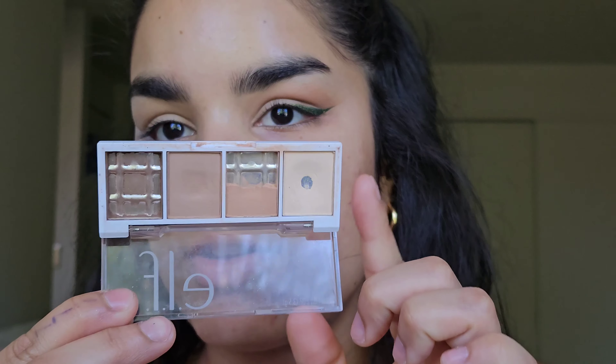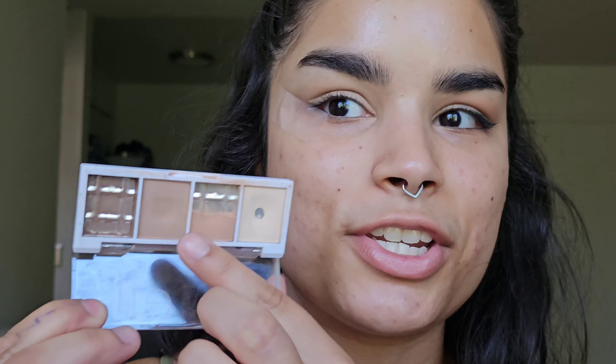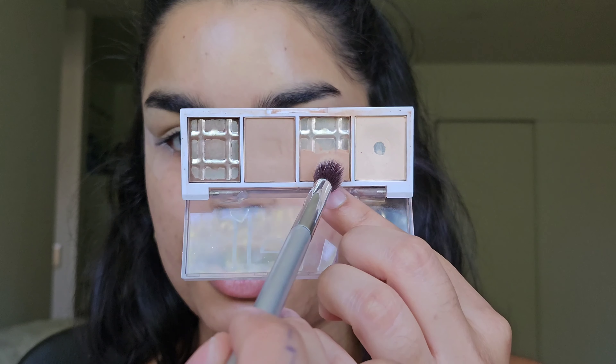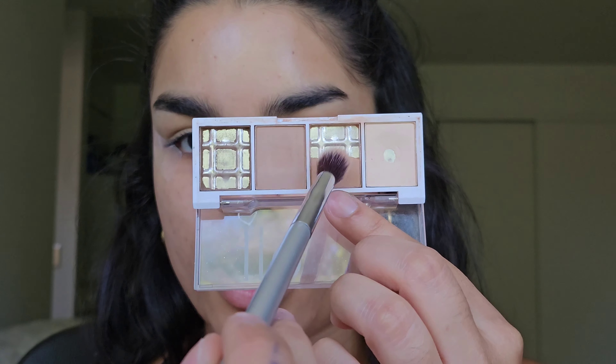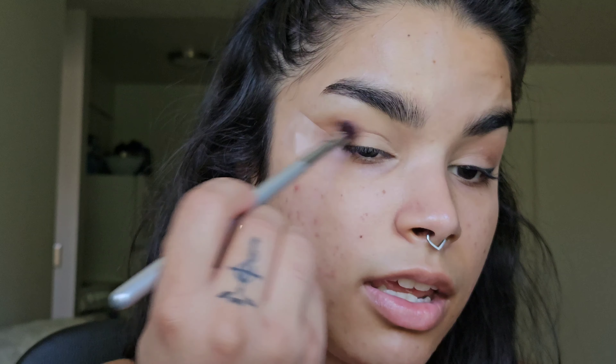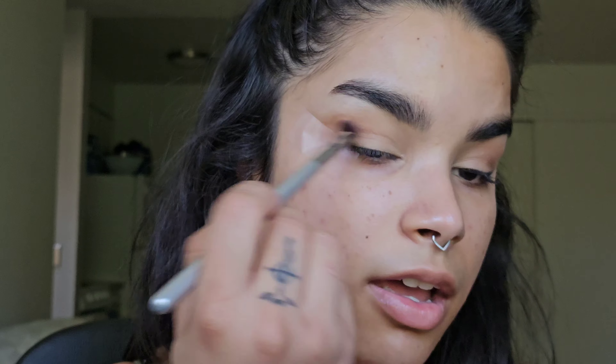I laid down some tape and then went into my e.l.f. I Love You a Latte Quad — this shade is holding on for dear life. I took an It Cosmetics Fluffy Eye Blender and went into this warm brown, blending onto the tape and being very messy with it, really concentrating that color on the outer corner. Then I went in with two different eyeliners.